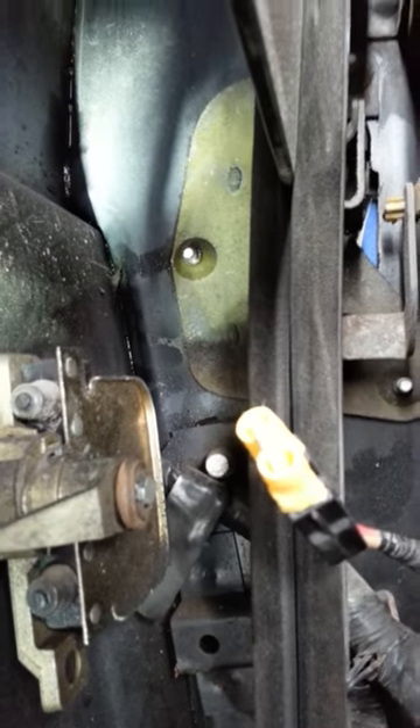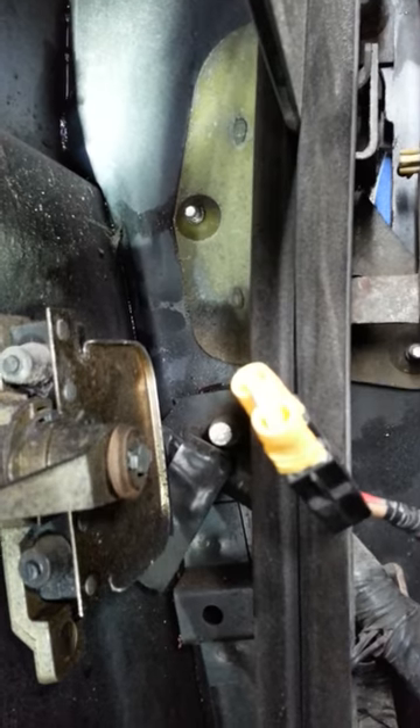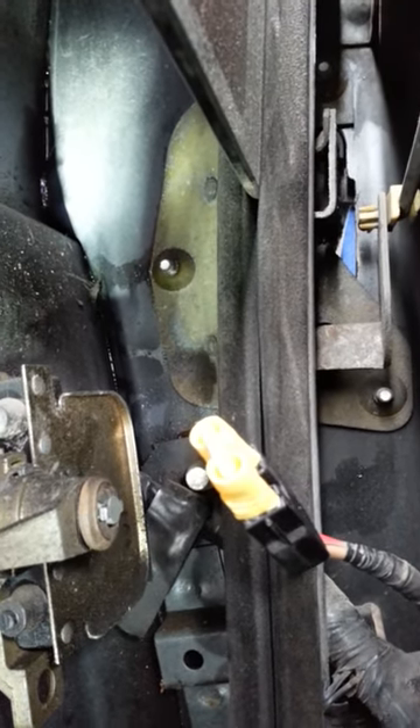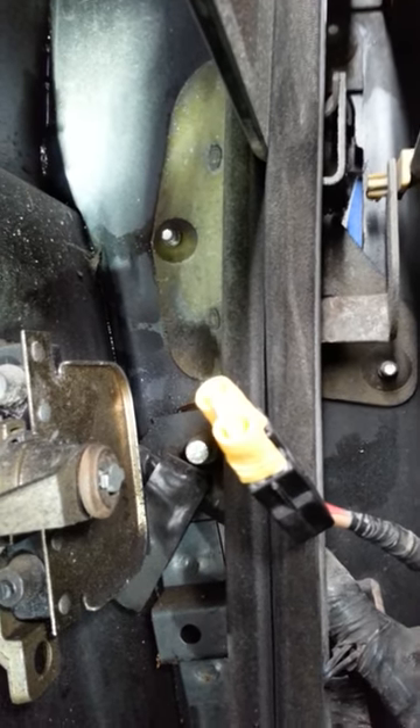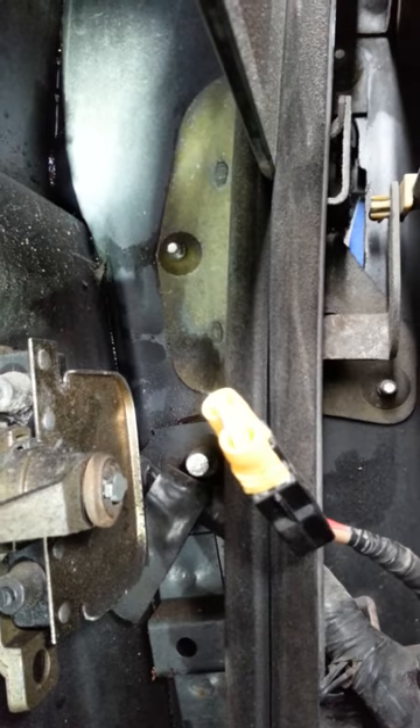That safety switch is jumped out so I can do my work on it. That safety switch is behind that rail right there. That connector, without the jumper in it, connects right in behind this rail where the lock mechanism is. So when the lock mechanism is closed, it sends that little circuit across there telling it that it's okay for the window to operate.